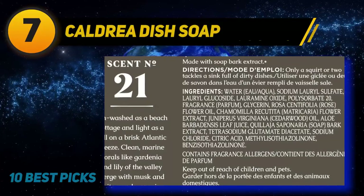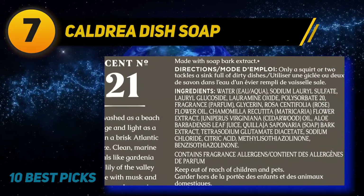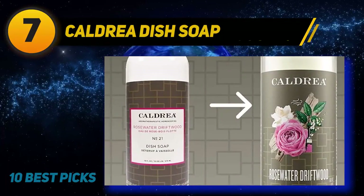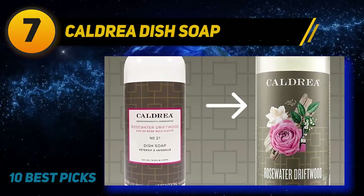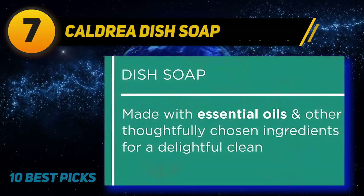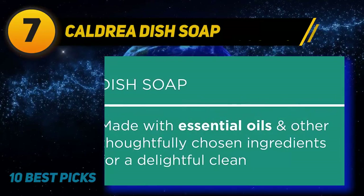Coming in at number 7: Caldria Dish Soap. Caldria Rosewater Driftwood is formulated with special plant-derived ingredients. This liquid soap is very tough on grease, yet also contains aloe vera to keep your hands soft. The concentrated formula produces plenty of lather to clean all your dishes with just a few drops. Caldria Rosewater Driftwood is not just an ordinary dish soap for camping — this product is also designed to be aromatherapeutic. It's made with wildflowers and essential oils. Not only will washing dishes be less stressful, but the scent is also calming.